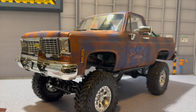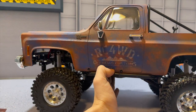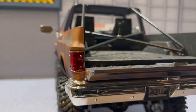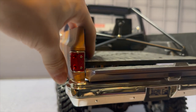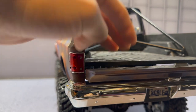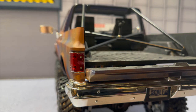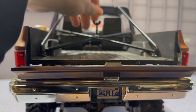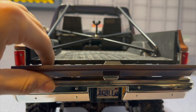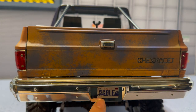On the bench here we already have the somewhat previously upgraded K5 Blazer by RC Four-Wheel Drive — the Rust Bucket Edition. In the back you can see we did the CCHand roll bar upgrade, which was drilled into the body itself. We ended up taking off the regular back cab because it just didn't look right, so we put on the CCHand rear roll bar, and we're going to be putting a spare tire on the back very shortly.